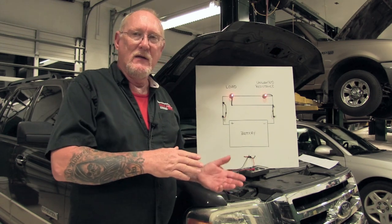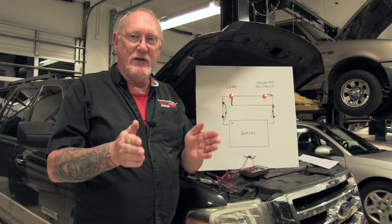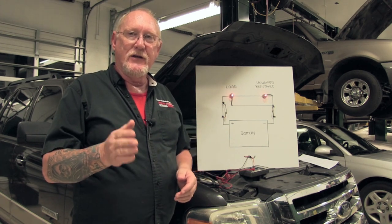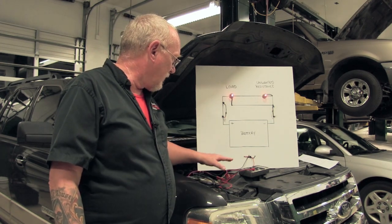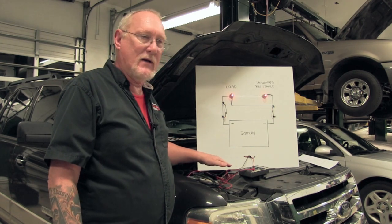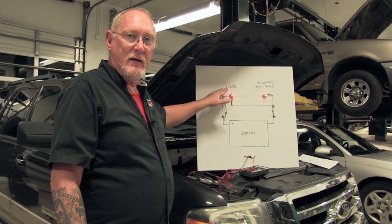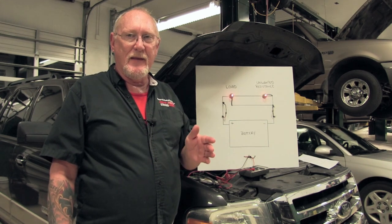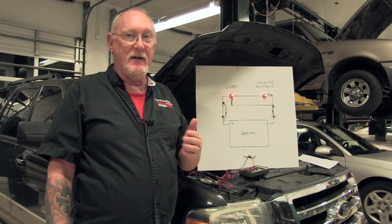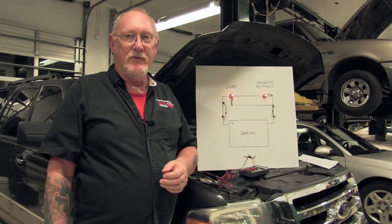So save a step, let the meter do the math, use the meter for what it's designed to do — measure that potential between those two leads — and change your voltage drop testing up just a little. Start off by placing your negative meter lead on the positive side of the battery, and then measure to the positive side of the load as close as you can get. That number, whatever it is, is the voltage drop in that leg of the circuit. And if it's significant — more than a few tenths of a volt — that could be the cause of your problem.